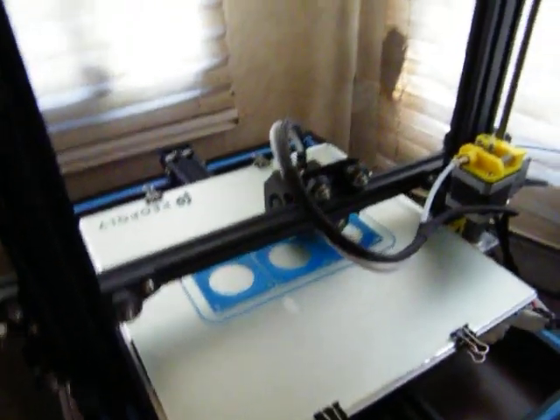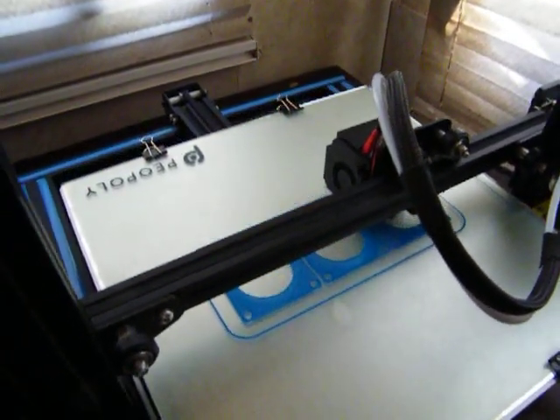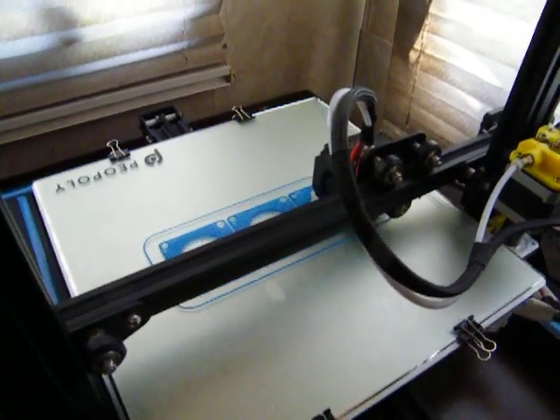Oh, it's doing it. It's just a really thin layer is what it is. They put a bunch of layers out there too. It's doing it.